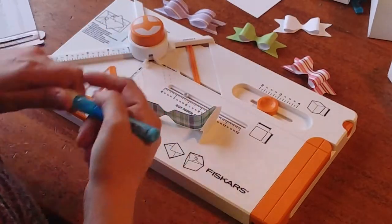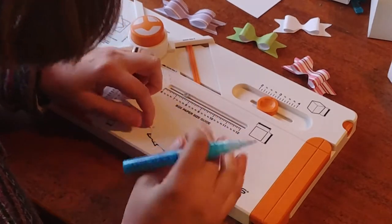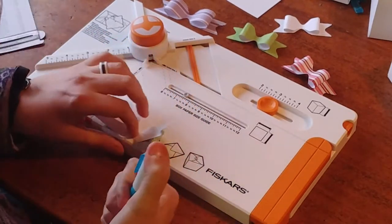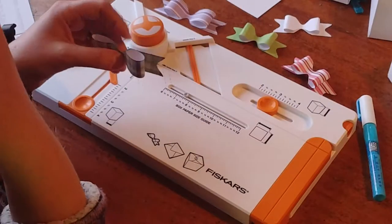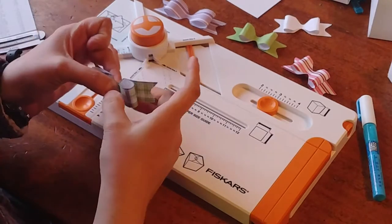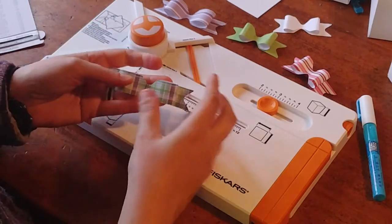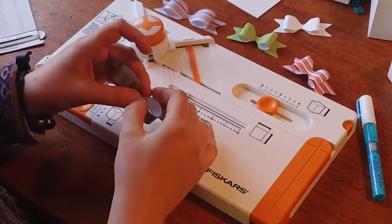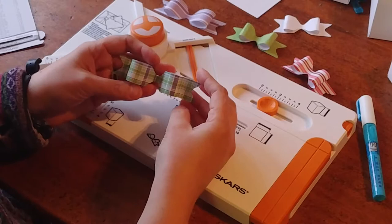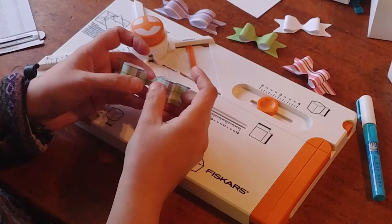And then I just take like a little Zig pen here, glue in the center. Hold that for just a second there. Now if you're gluing this one to like a box or a card, you can call it done. You can also put just a little bit of extra glue under the tabs. And then I just kind of take it and poof my bow up a little bit. And then you could put a bead, a button, something tiny there in the center. But that's it. That's how easy it is to make one of these bows, just like that with the Fiskars box cutter.